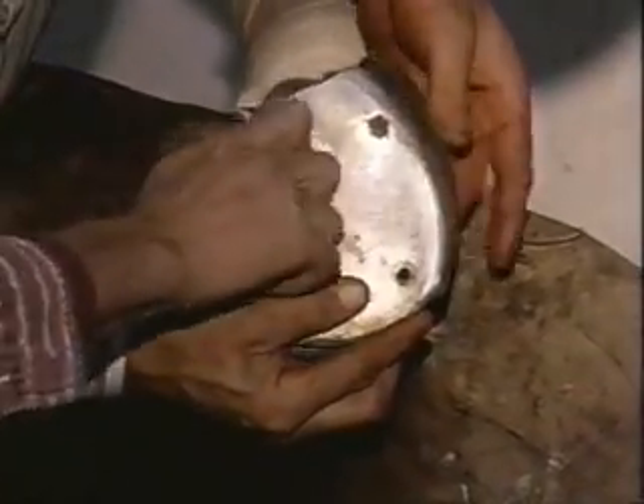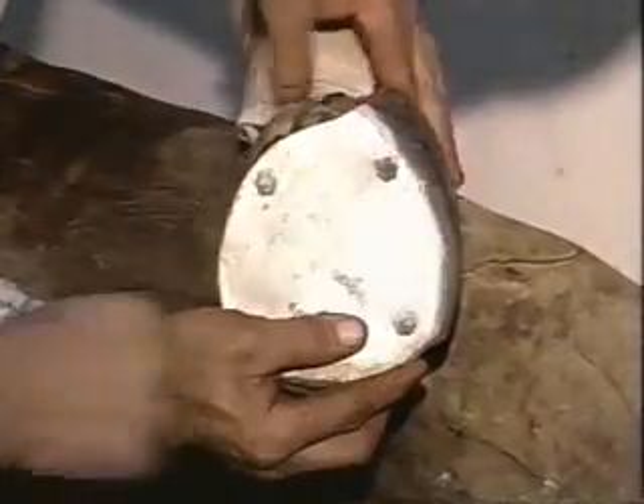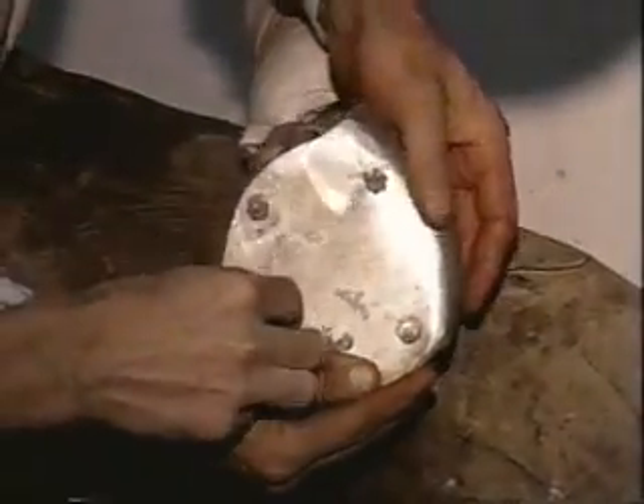Now, as I'm putting the bolts in, I'm also pushing the putty in around the edge to create a nice, uniform fit.